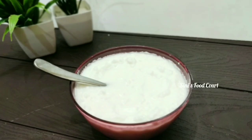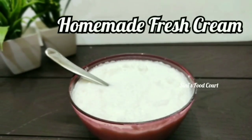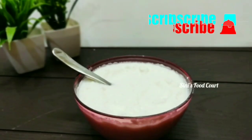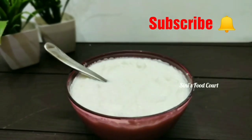Hi everyone, welcome to my channel. I am here with fresh cream. Fresh cream is ready to take a while but I am ready. So let's take a look at the video and I am ready.